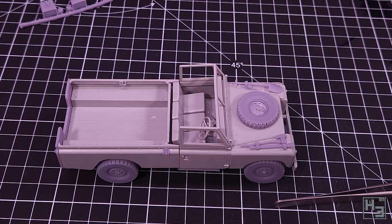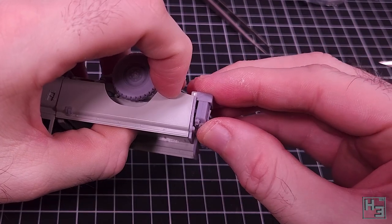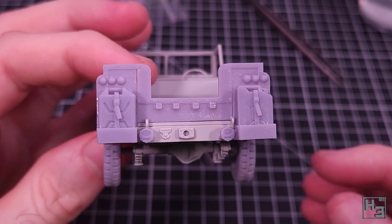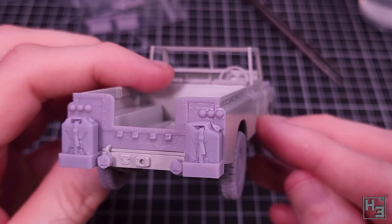There's a pair of jerry cans that mount on the rear bumper. You do also get the option of the little mounting things without the jerry cans, but the jerry cans look really good - especially the little straps - so of course I wanted to use those parts.